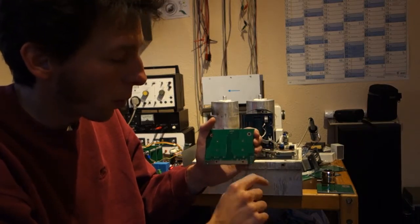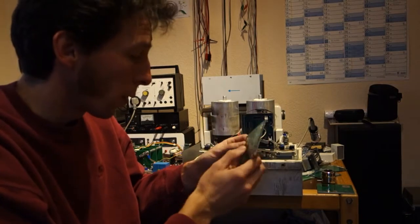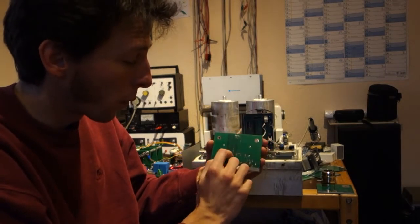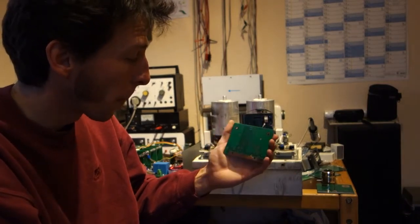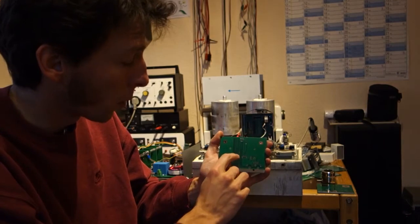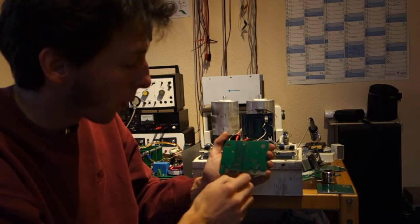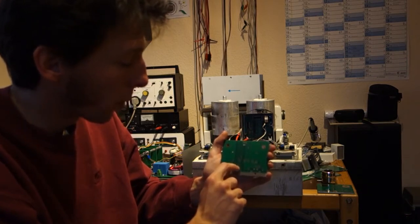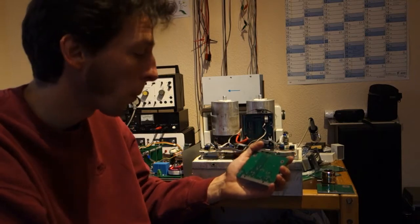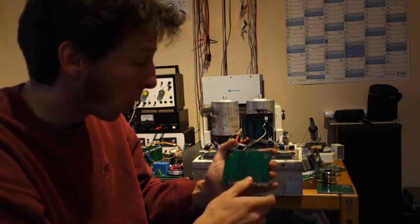Version 2 introduced new Infineon driver chips, using the same part for both high side and low side. It also introduced separate resistors for turn-on and turn-off natively allowed by the driver, which is very useful for IGBTs.